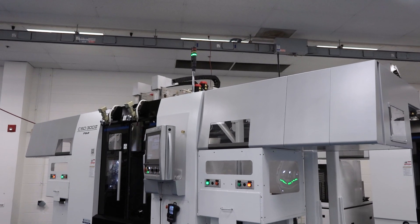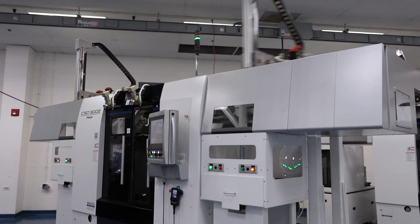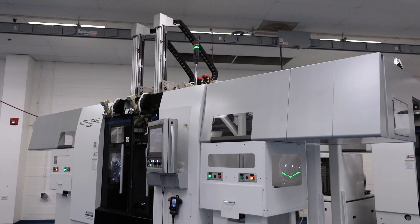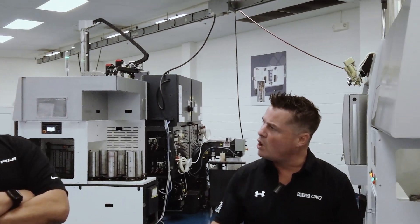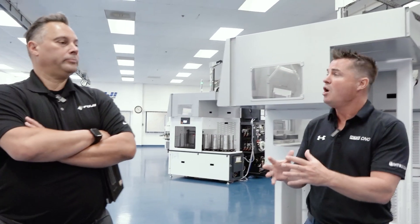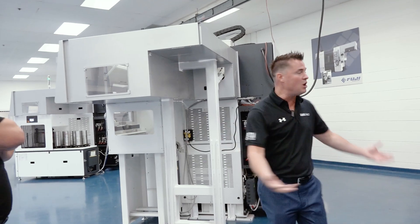We're going to slide over to a third machine where we have another part. But before we do, Frank, real quick on this gantry-loaded machine — you said it's the same machine as the first one. The third machine is going to be the same machine as well. Are we just showing different capabilities of said machine based on what customers want and the flexibility that Fuji is able to offer? It's multiple operations on the same machine.